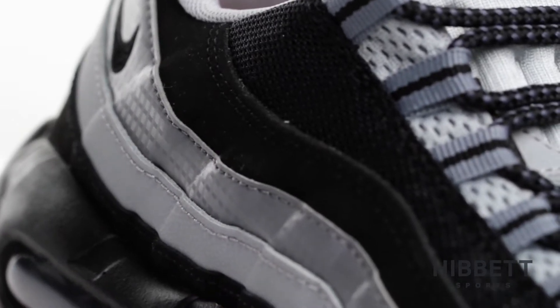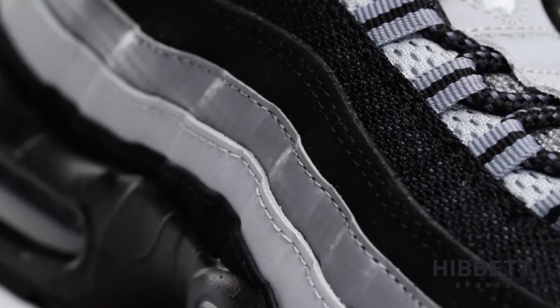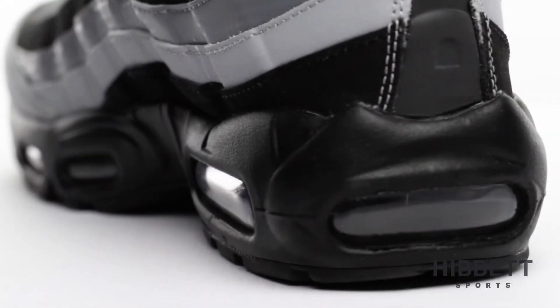The mesh upper paired with synthetic and leather overlays give you breathability with the style of an Air Max. The visible Max Air unit helps to absorb impact with every step.